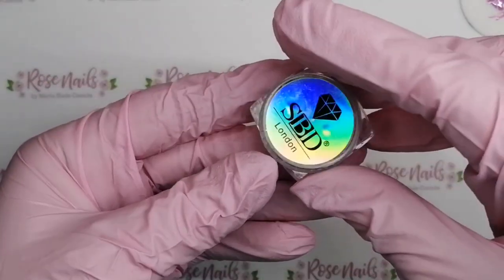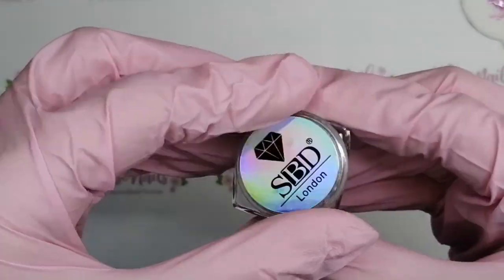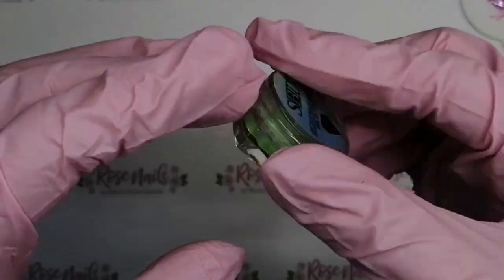Hi everyone, it's Mia from Rose Nails by Marisa Coombs and I was so excited to receive these from SPD London today. They are neon glow-in-the-dark pigment powders and they are amazing.